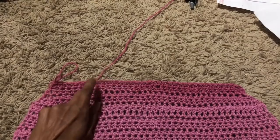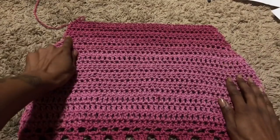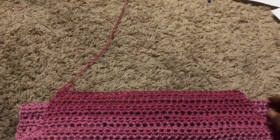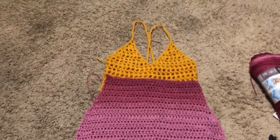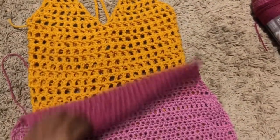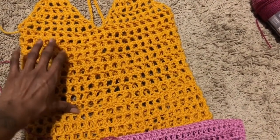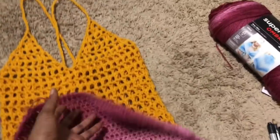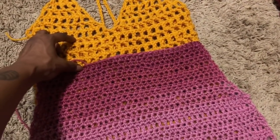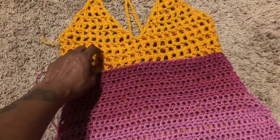After doing six half double crochet rows, my waist portion is basically completed. I'm going to use a cover-up dress I made as a stencil to see how long I want this dress to be so I don't make it too long. I'm showing where my waist area started on that dress and it's exactly the amount I wanted mine to be. I want it to be an off-the-shoulder dress.